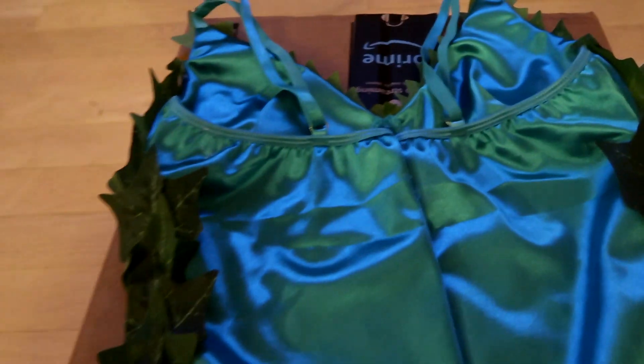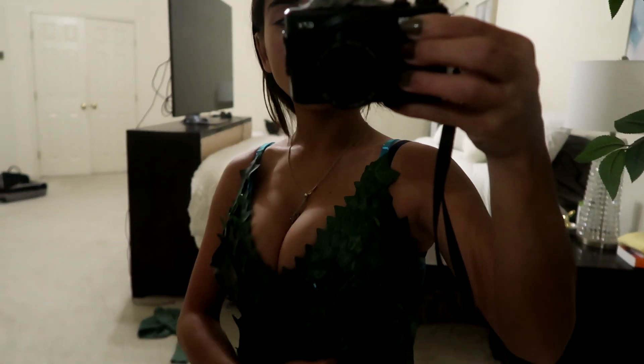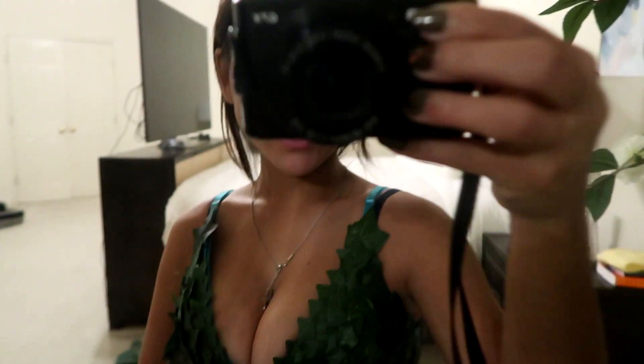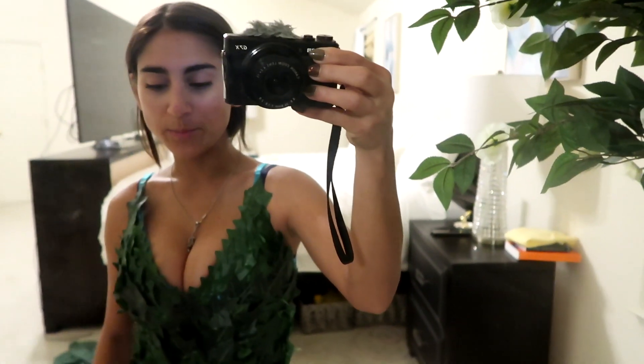Okay, here's the back. I'm keeping this part open for now just to make sure I like everything. Here she is — I'm going to go try her on real quick. Here's how the top part is looking; I actually like it a lot. I just need to do the back and there are a few little holes I need to fix.